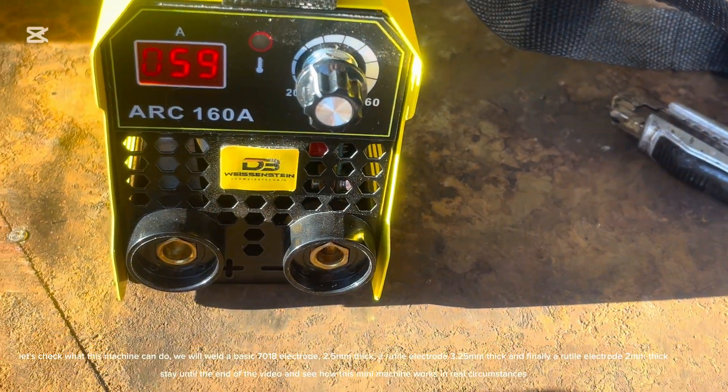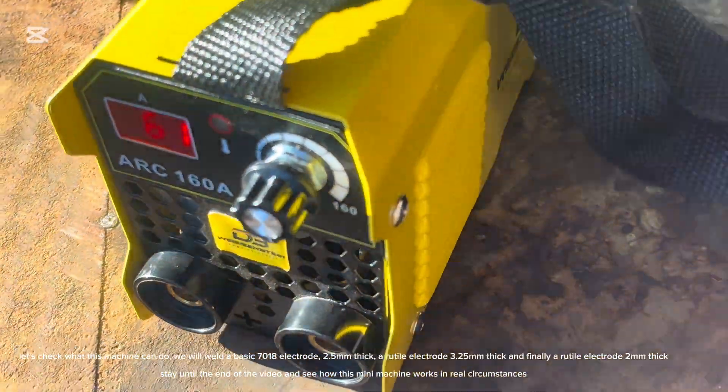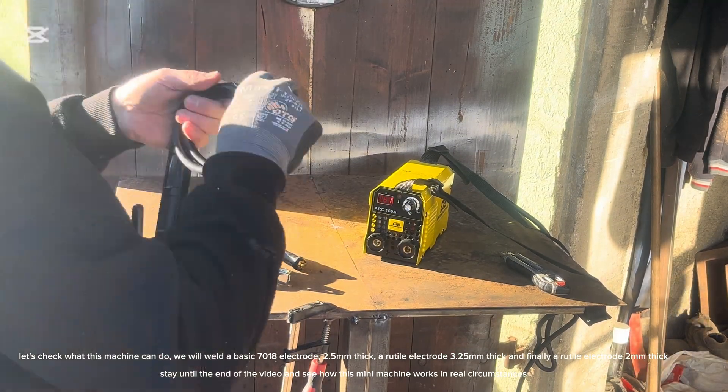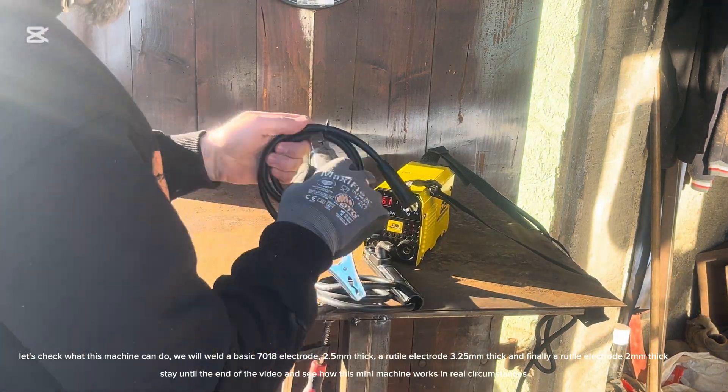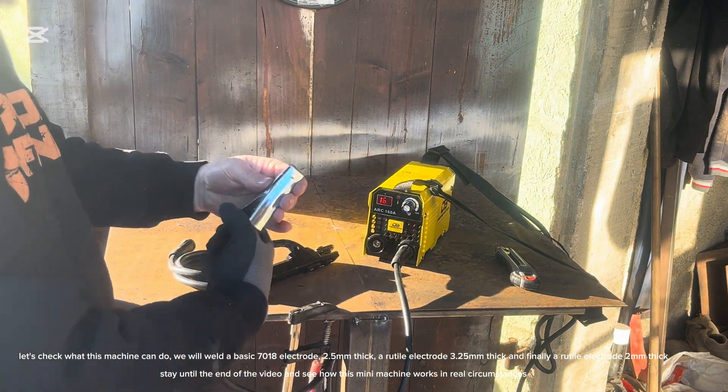Let's check what this machine can do. We will weld a basic 7018 electrode 2.5 millimeters thick, a rutile electrode 3.25 millimeters thick, and finally a rutile electrode 2 millimeters thick. Stay until the end of the video and see how this mini machine works in real circumstances.